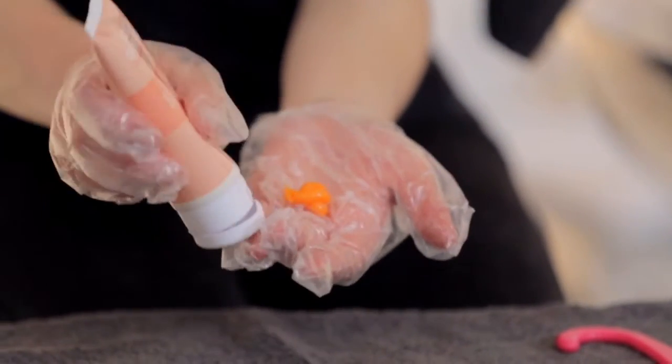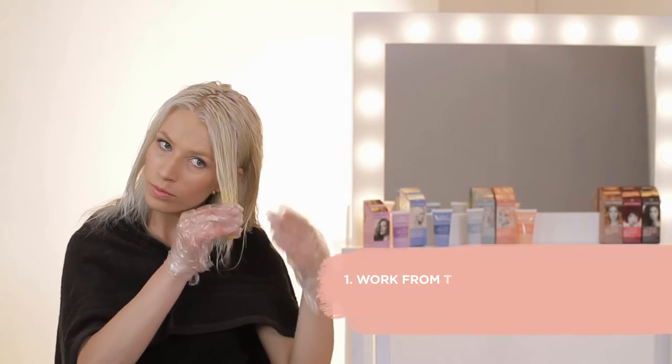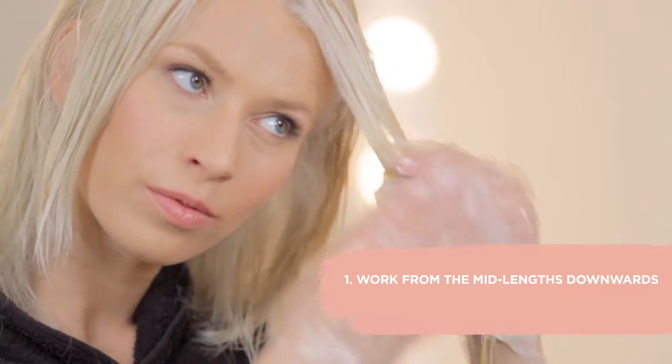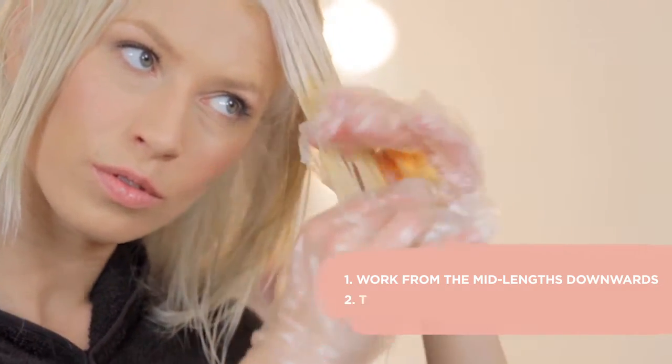Next, apply Color Restore Candy directly to the hair from the tube. Start by working from the mid-lengths down to the ends, because this is the area that typically loses warmth, but once you've done that, work up towards the roots.